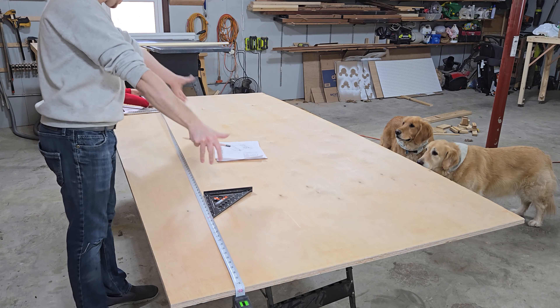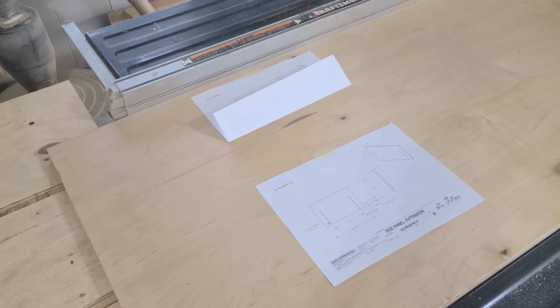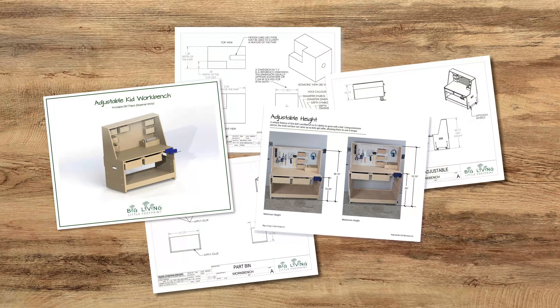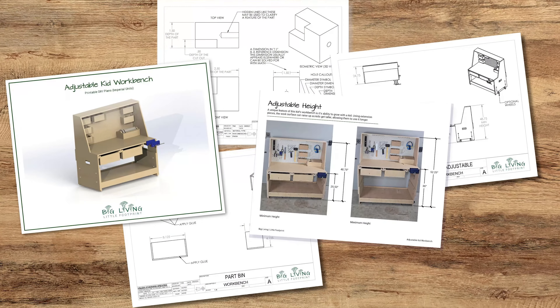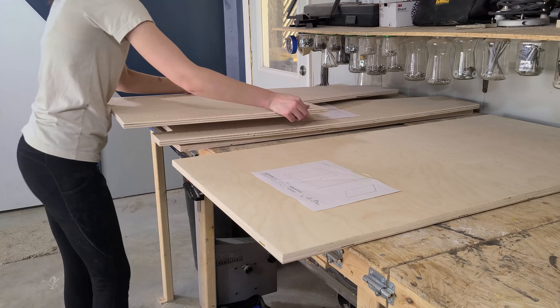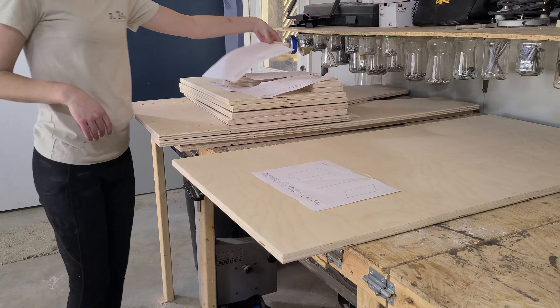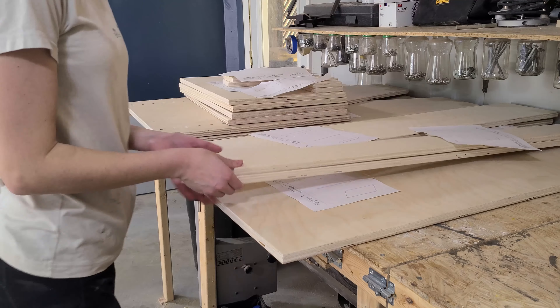The sponsor of today's video is you. We make these videos for you guys, so if you're watching this video, there's a good chance that you already bought our workbench plans or are thinking about buying them. If so, we'd like to thank you. We hope you enjoy them, and we'd love to hear from you. Feel free to comment down below or send us a picture of your completed build.